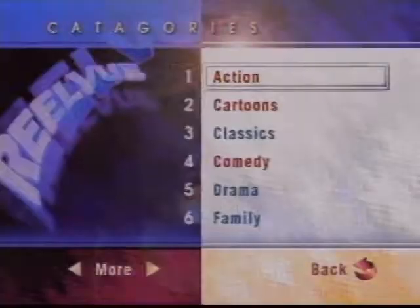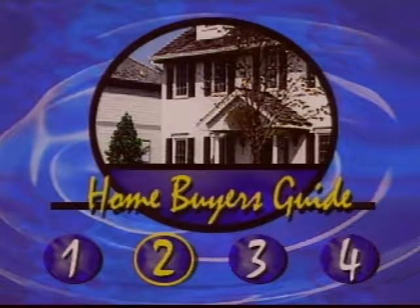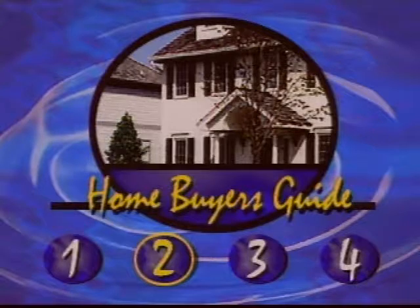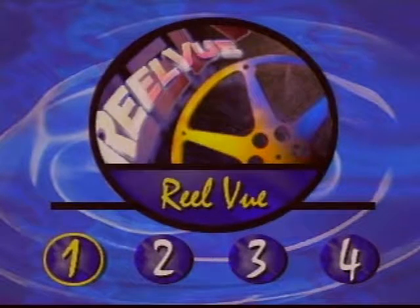The demo shows four application types. First, movies on demand — you can flip through available titles. Second, a home buyer's guide — a multimedia real estate section where you can choose particular properties. Third, programming for kids. Fourth, an interactive retail application with advertising from various advertisers and traditional catalogs in interactive form. The key point is combining the richness of real audio, real video, and TV-style content with the interactive CPU control you get online with a PC.